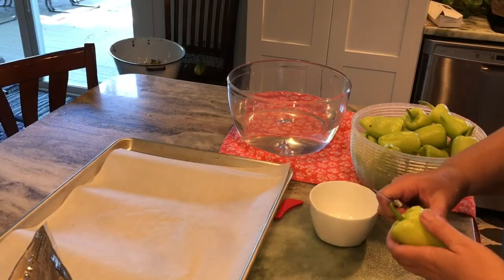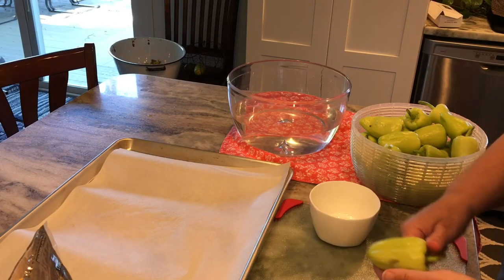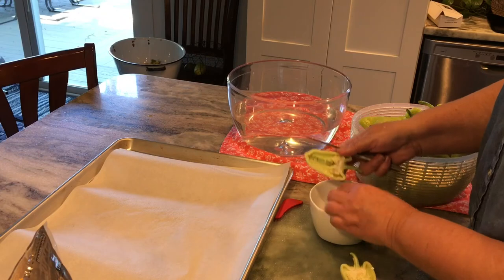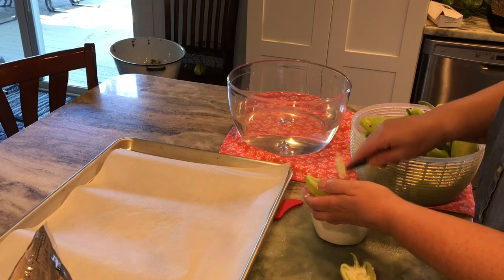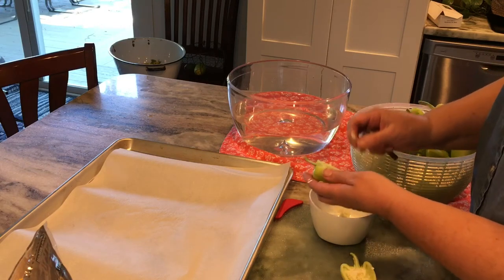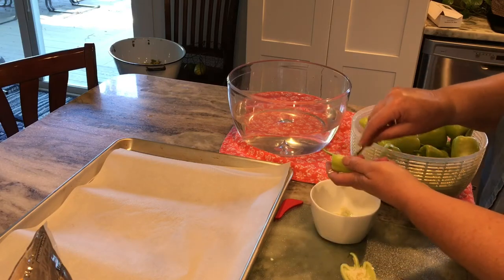The first thing I do is turn the pepper bottom up and just run a knife through the pepper all the way through the stem. Then you just take your sharp knife and remove or cut out the top of the pepper at that seed pod. I've got a bowl of water over there and I'm going to use that to rinse the seeds all out from inside of the pepper.